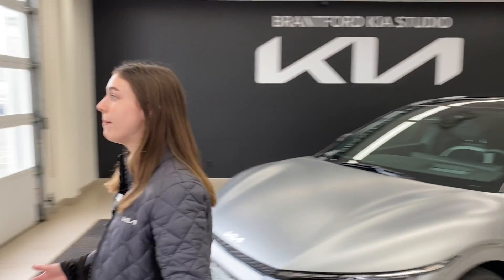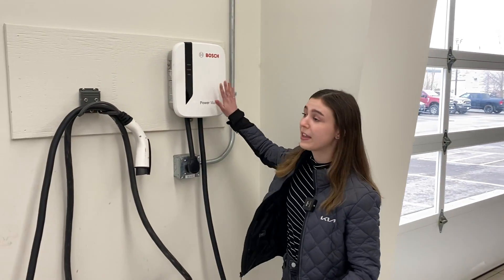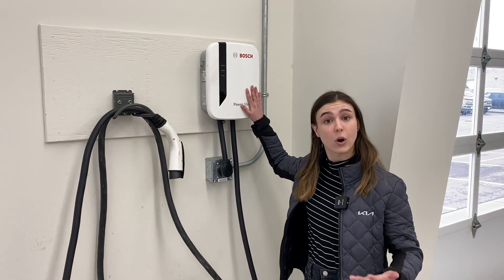Hi everybody, welcome back to the Brantford Kia Hyundai channel. Today we're going to be talking about level one charging on our EV6 vehicle. Level one charging is something we typically don't recommend for everyday use — we actually recommend a level two charger, which is what most people have in their homes as well.